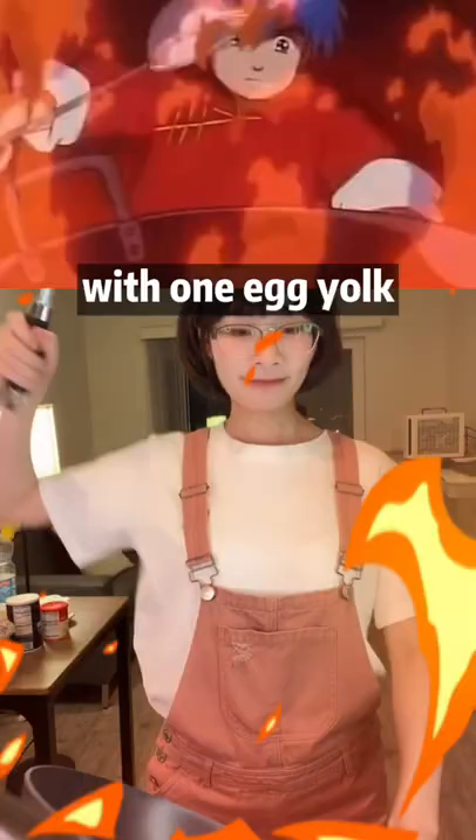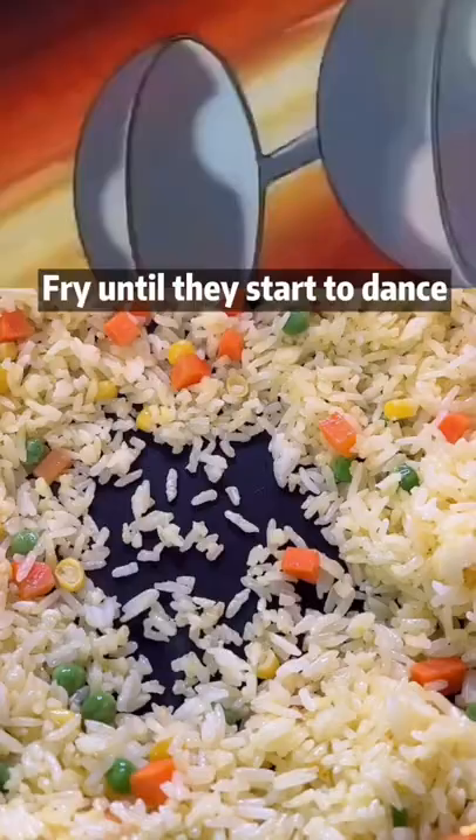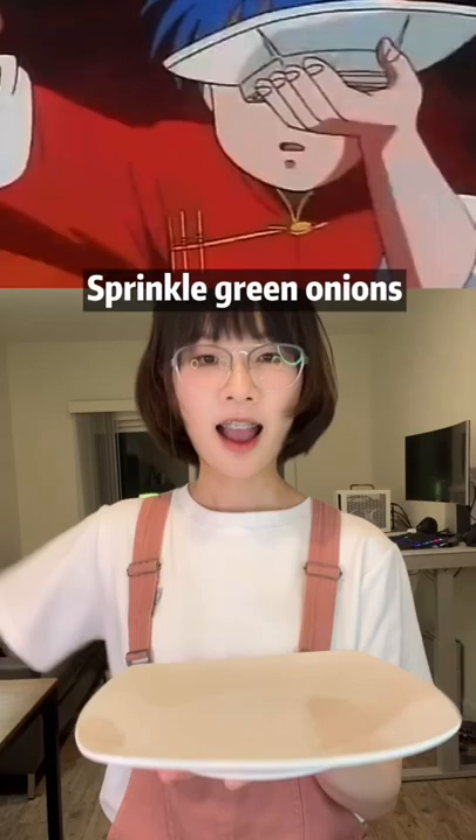Mix 2 egg yolks with leftover rice. Stir fry with some vegetables. Fry until they start to dance. Season with salt, pepper, and chicken powder. Sprinkle green onions and mix well. Finished.